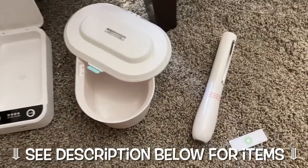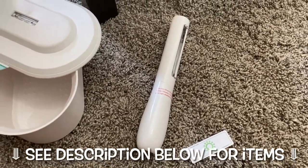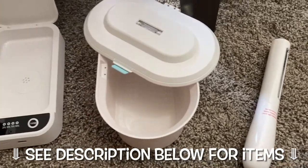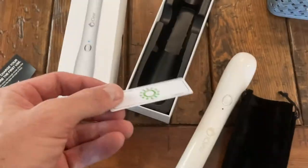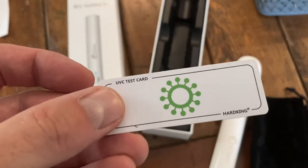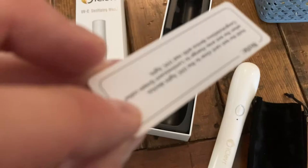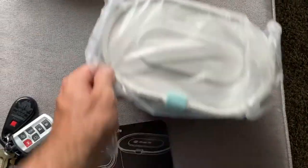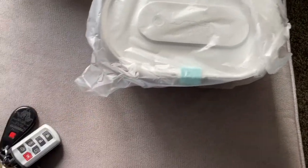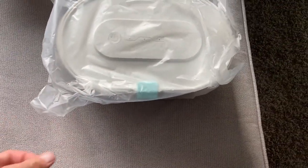I've got three different UV light systems that we're testing out. The one on the right is a wand, the one in the middle is a deep bowl with a lid, and the one on the left is similar but shallower. We're going to be testing them with one of these strips. I'll put links down below for everything, and I'll be testing each one and then putting forth my final recommendation.